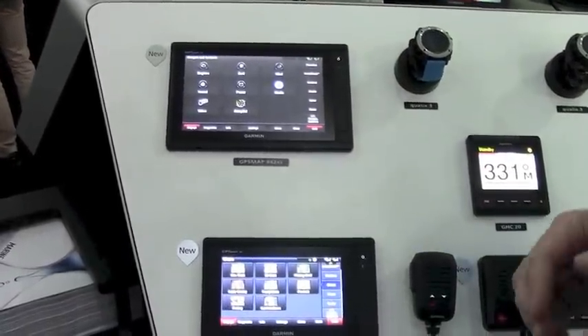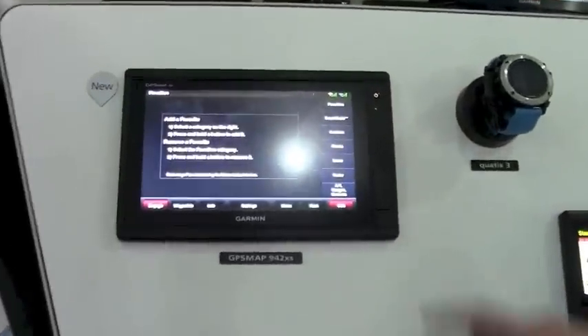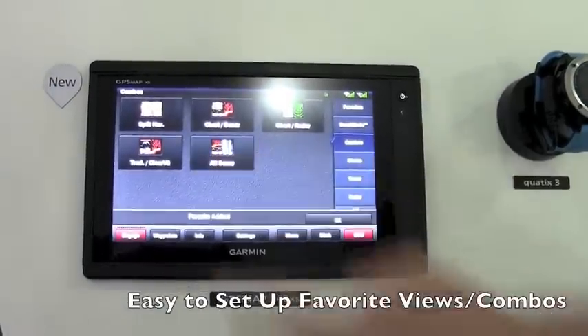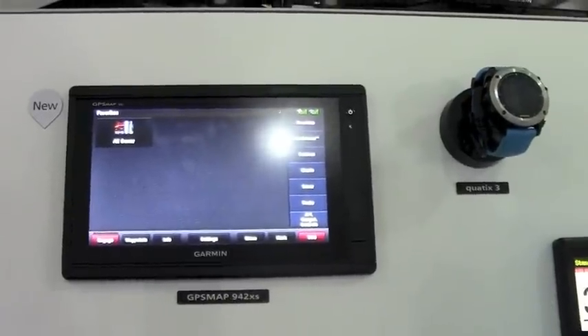Number one, these are really easy to use units. You can simply create favorites by coming into your most-used screens on the unit and touching and holding — let's say for sonar — and add that to your favorites screen.